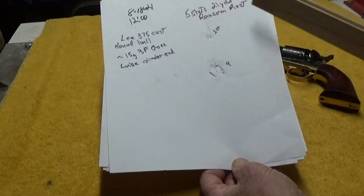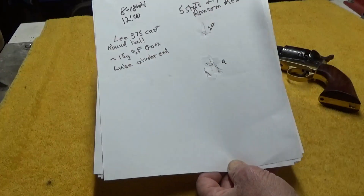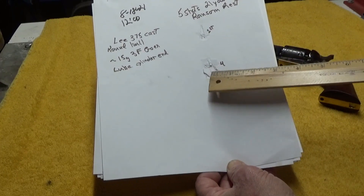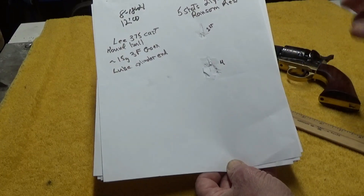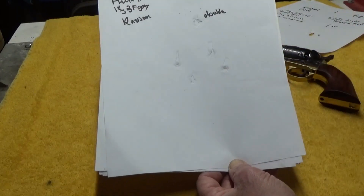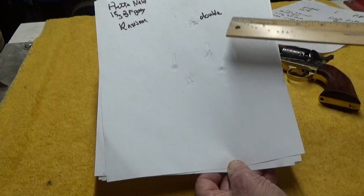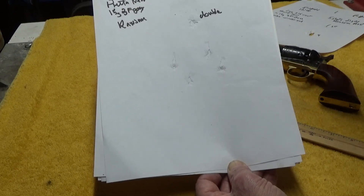Here's a look at the targets we shot when the gun was in the Ransom Rest. We used a Lee 375 cast round ball, 15 grains of 3F GO-X, and we lubed the cylinder ends. This is actually our second shot — the first shot was used to position the target on the backstop — but shots three through six were down in here, and that group measured way under an inch, maybe under three-quarters for sure. Clean gun on the Ransom Rest, first six shots. The second target, using the true black powder, we ended up with a group size of around three inches for six shots. Things definitely spread out a little bit — not sure if that was fouling or something else, but we can definitely rule out shooter error with the Ransom Rest.